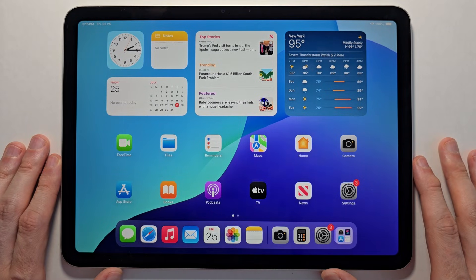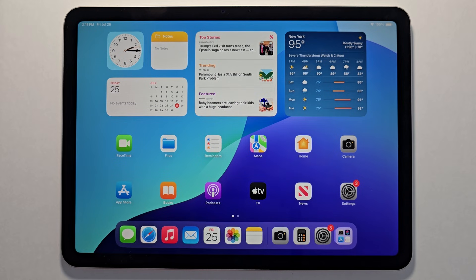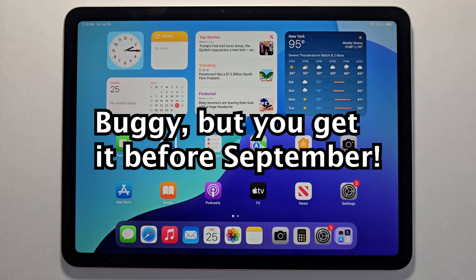Hey guys, so Apple this should be iPadOS 26 public beta. To get this is pretty simple, now just keep in mind that this will be buggy. But the upside is you get to have it before September.